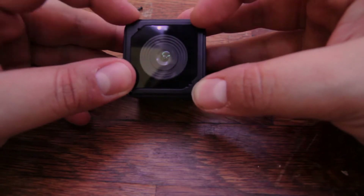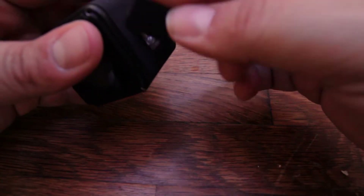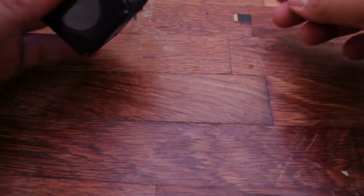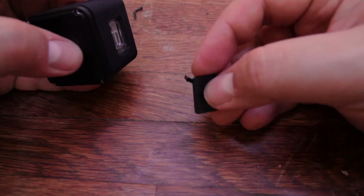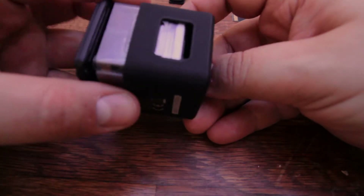I've removed the four corner screws. One thing I forgot to mention: you need to remove the cover that protects the SD card and the USB port. I'll remove my SD card right away. Remove the cover — you just pull on it and it should pop right off.